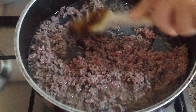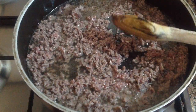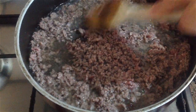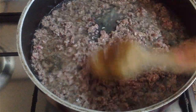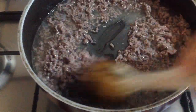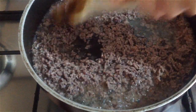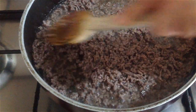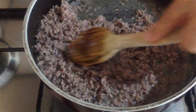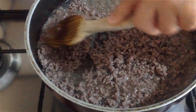İzlediğiniz için teşekkür ederim. Misafirlerimize sunum açısından da çok şık bir yemek. Çok şıklı. Mantar ve karnıyarığı sevenler bunu da çok sevecek.